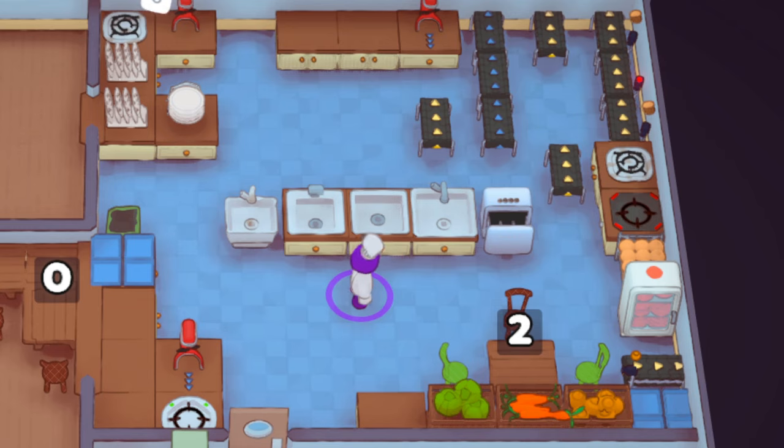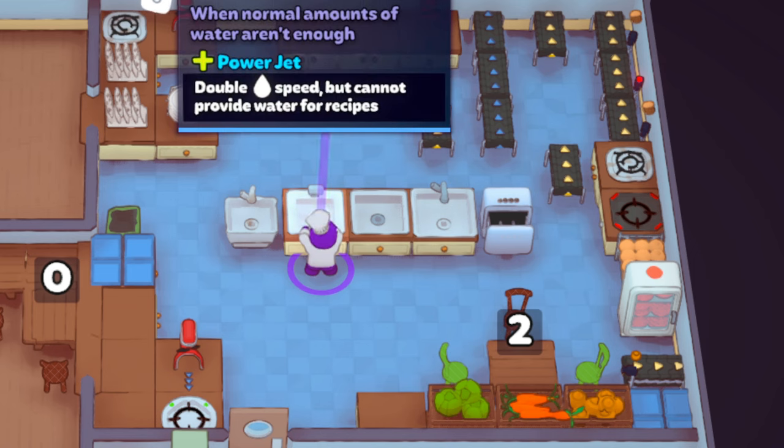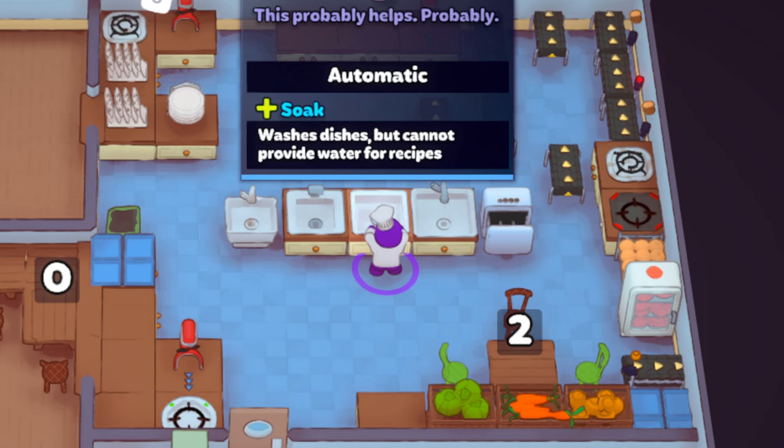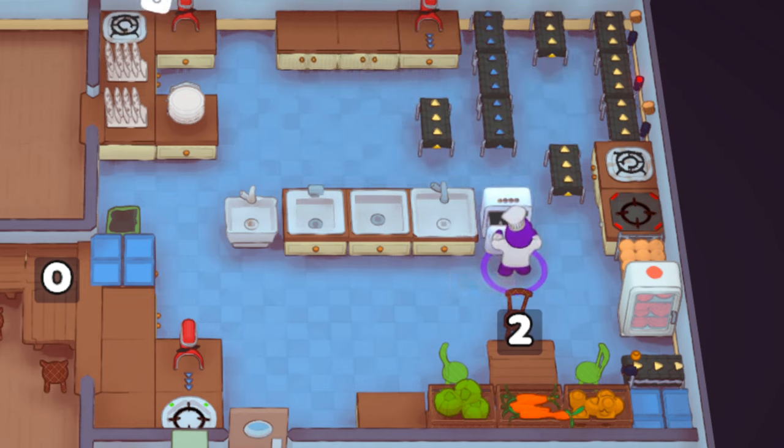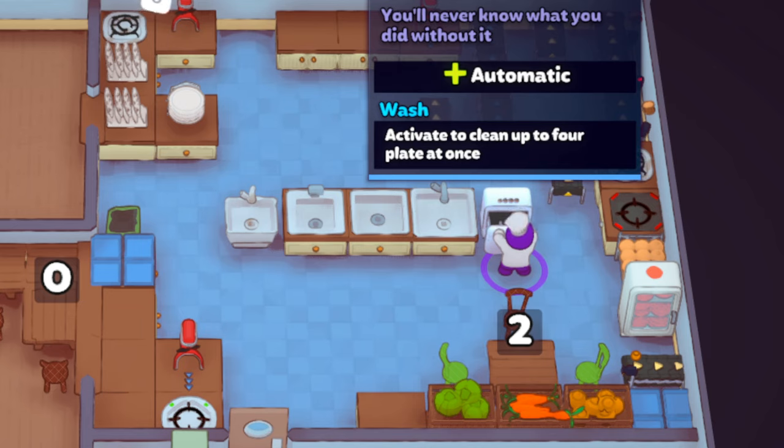The next basic automation is for dishes — not doing the dishes manually, but helping to automate collecting or returning plates. We have five different types: the starter sink, which is the same as the regular sink but slower, holding one plate; the power sink, which is double speed; the soaking sink, which is an automatic but slow way to do dishes; the wash basin, which holds up to four plates and washes them all at the same speed whether you have one or four plates — so the more plates the more efficient; and the dishwasher, which cleans automatically but is slow.